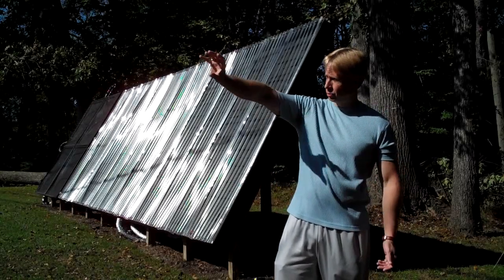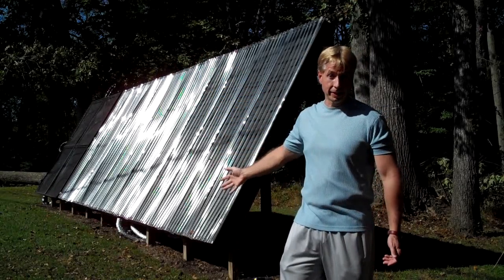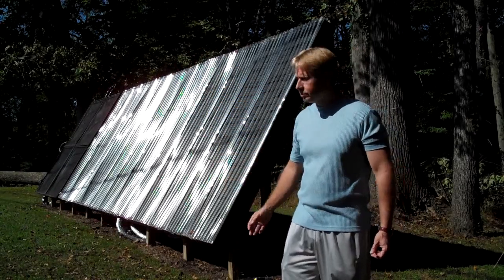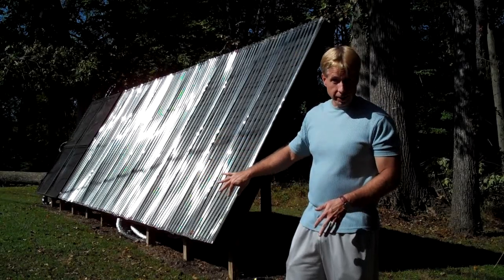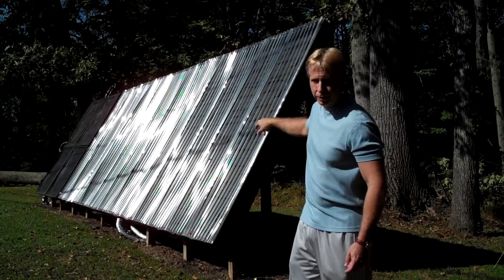So I built this to maximize the winter sun. In January, the sun tracks low across the sky. You want a nice high tilt angle to maximize that heat, and that's why this is designed the way that it is. This collector is simply PEX pipe, which is just a flexible tubing. It's under aluminum flashing. It's painted black. It just runs in a serpentine pattern through the collector.